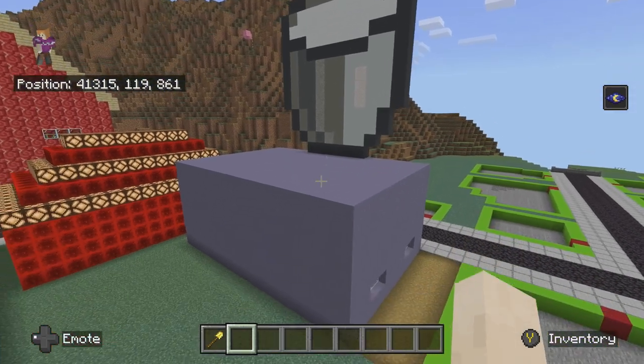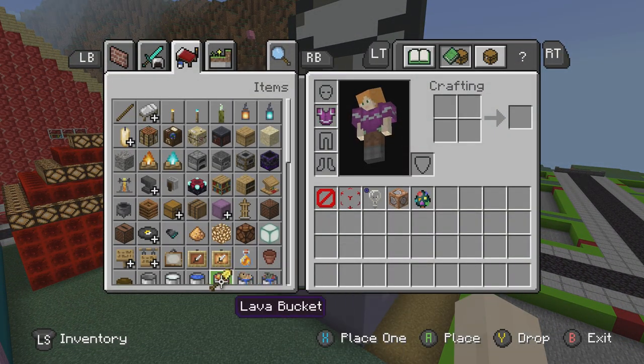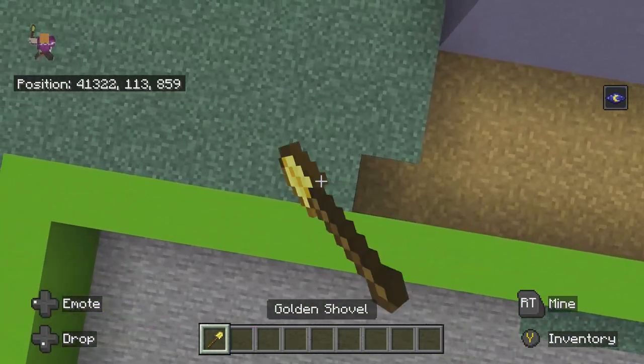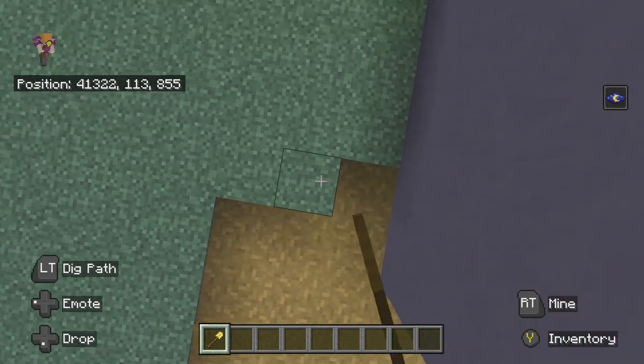Oh yeah, I did the milk pixel art. I already gave credits to the person in the previous video — I already forgot their name — but credits to that person. I said their name in the last video so it's fine.